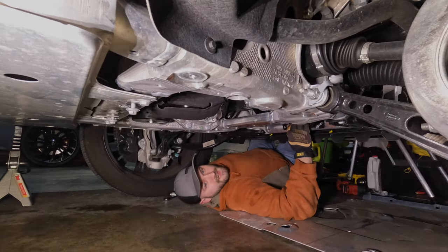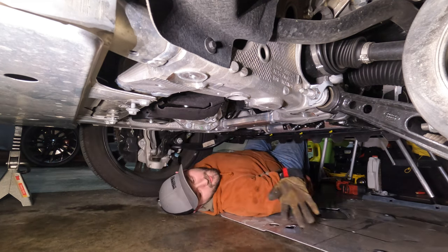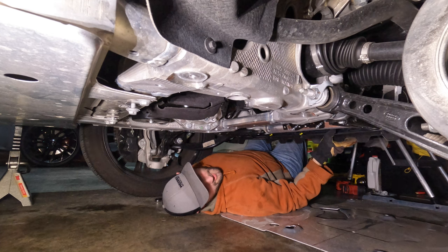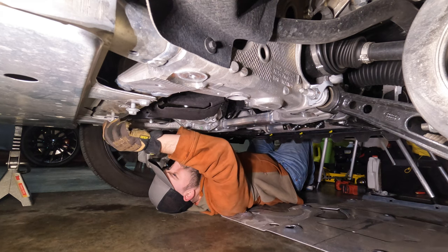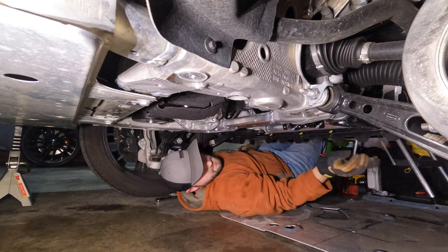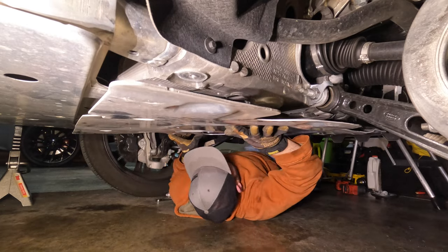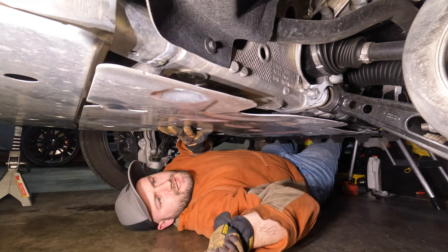Now it's time to put the skid plate back on. We mentioned that if you leave those two bolts in it's a nice little guide for the plate, but with that upper lip curled in the front I think it's going to be easier to just take those out so we can slide the plate in here rather than bending the air dam around. Plus I don't want to take the whole air dam off. So we're just going to slide these out, tuck that upper lip in, and then locate where all our bolts are going to go.